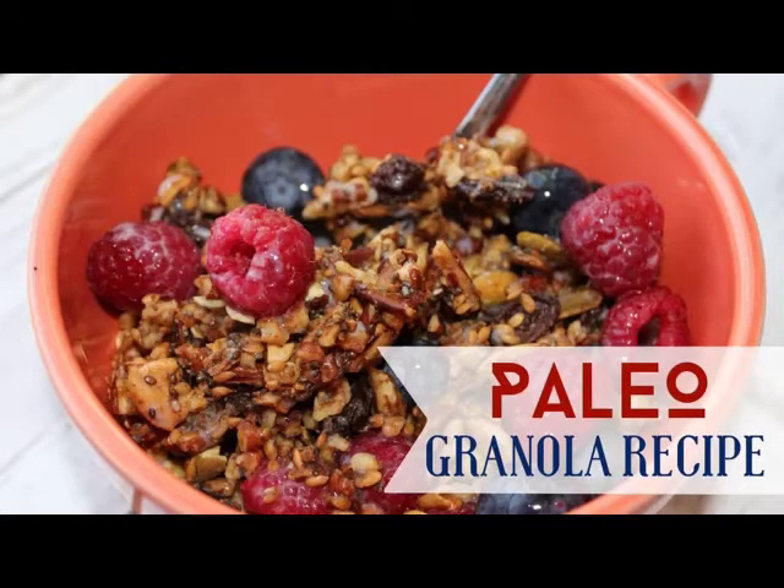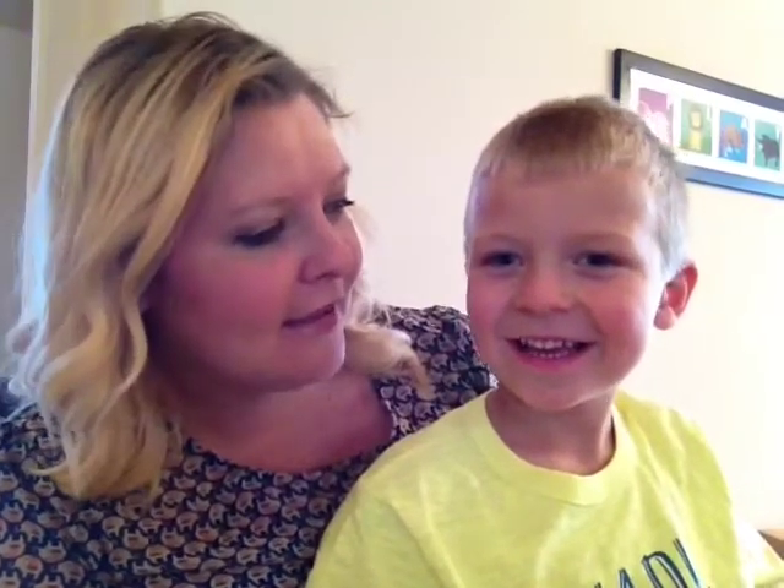Kid-Friendly Paleo Granola. Hey everyone, it's Emily from Our Nightly, and me too — Kellen. And today we're going to show you how to make Paleo Granola!